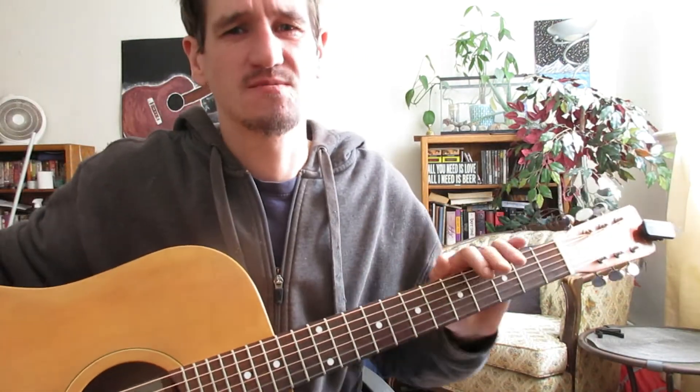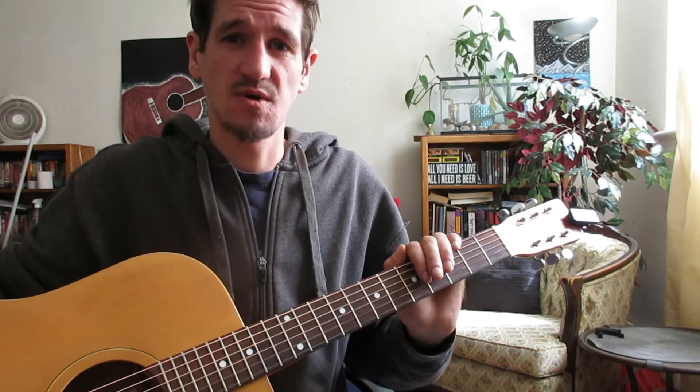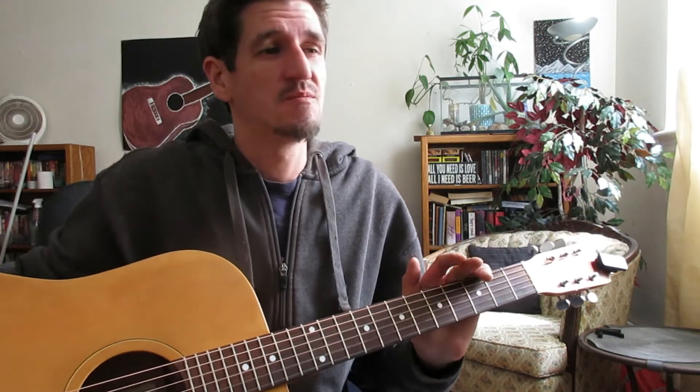Today we have Driven Under by Seether — a really good song, actually I think a 2000s song. It's really good on acoustic guitar and it's actually super easy. This is by far the easiest way to play it if you're just looking to play it around a campfire, nothing crazy.